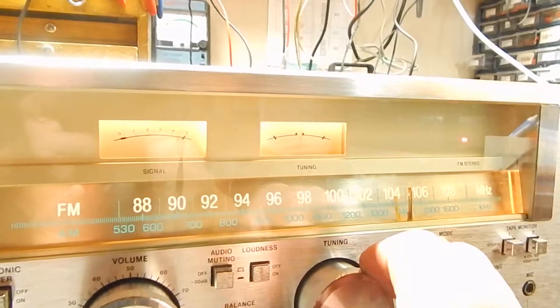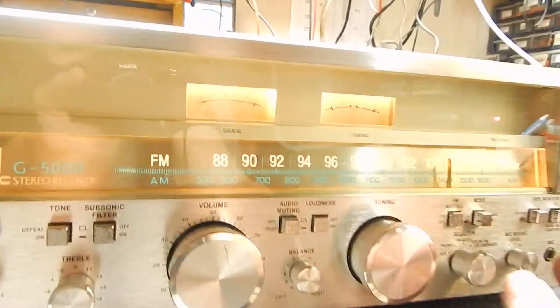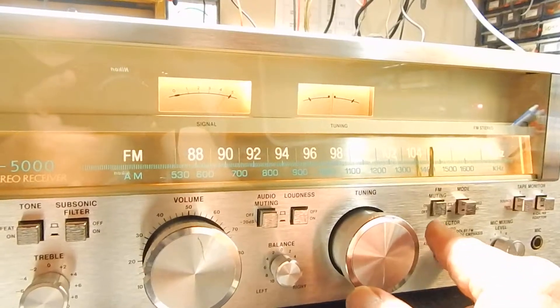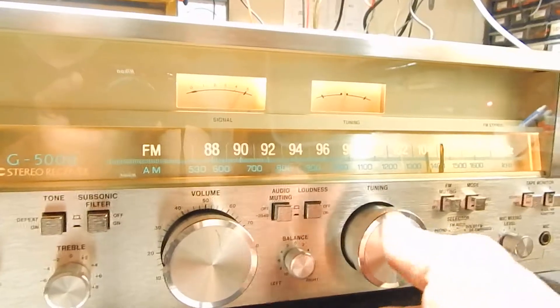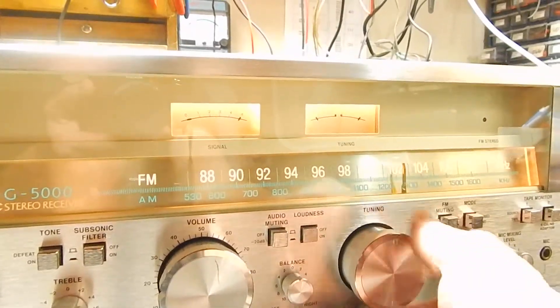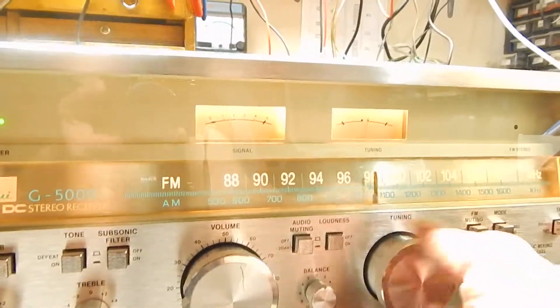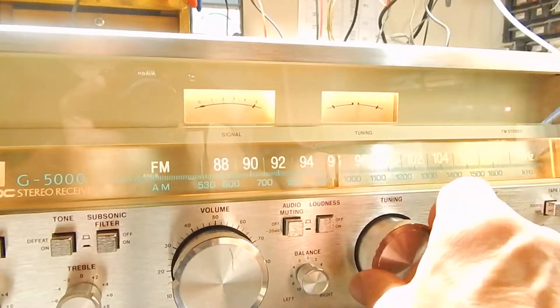It does pick up a lot of stations, and that's actually what you're hearing with the muting on. Now take your muting off and you will not hear all that noise in between — see how quiet that is. Very nice tuning knob and it actually glides really smooth.